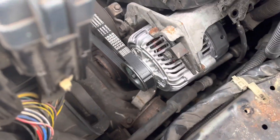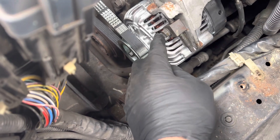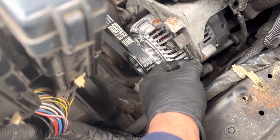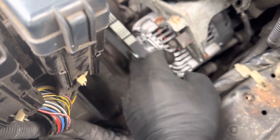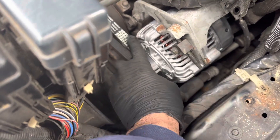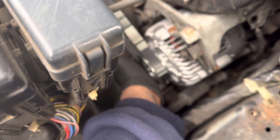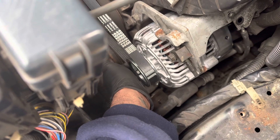When you put everything back, you put this bolt in here and then use a small wrench to tighten this up — tightening this brings the alternator back further to put tension on the belt. There's a bottom bolt down here, here's your top one, and then there's a bottom one which is a 14 millimeter.